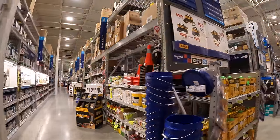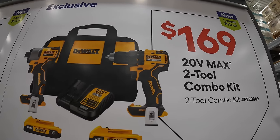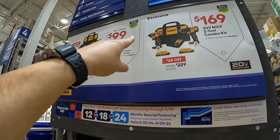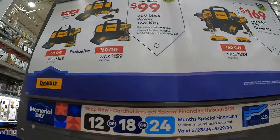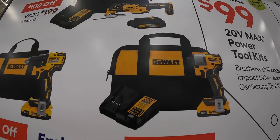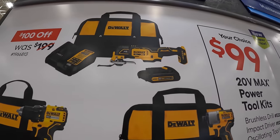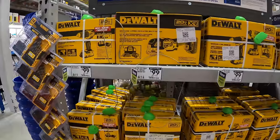DeWalt also has for $169 the brushless two-tool combo kit — drill driver and the DCF840 impact driver with two 2-amp-hour batteries, charger, and a bag. The 840 is variable trigger only; the XR 845 version has multiple modes. Or your choice for $99 — the DCF840 impact driver with a 2-amp-hour battery, charger, and bag; or the brushless drill driver as a kit; or the XR multi-oscillating tool with a 1.5 or 1.2 amp-hour battery, charger, and bag. They've added sales since I last filmed, and they're going to continue to add more.